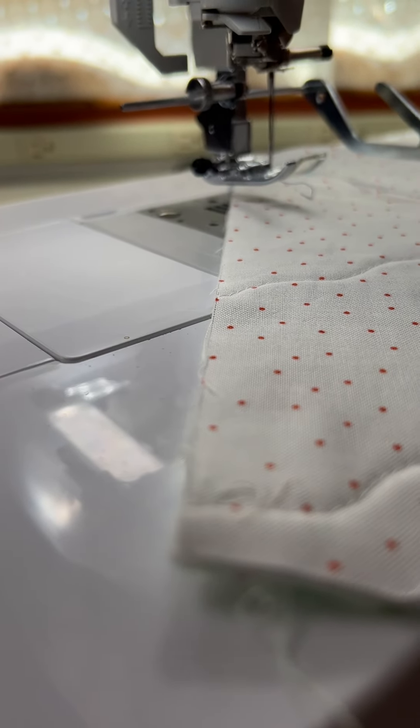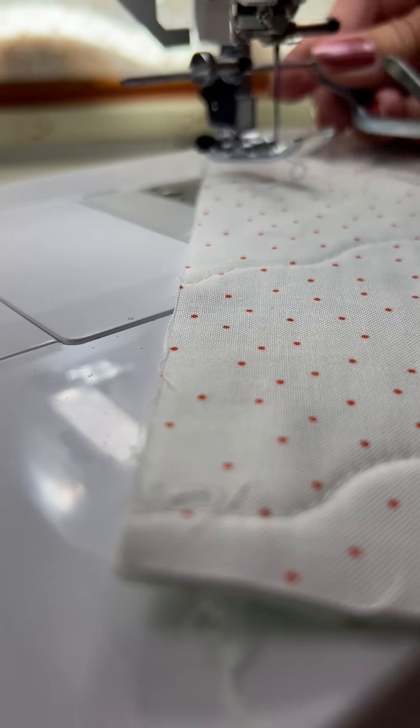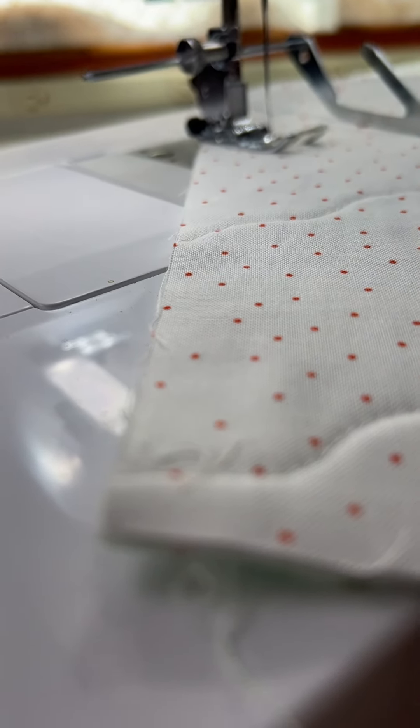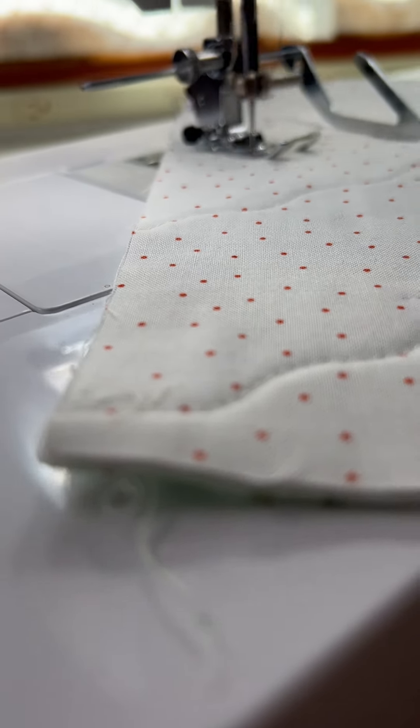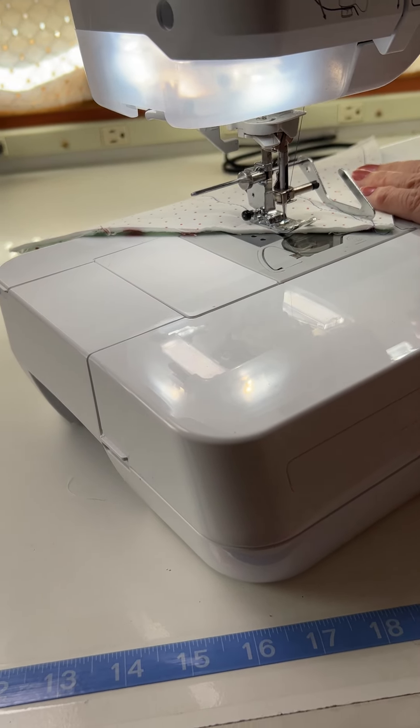So I stitched one line there, and I want to have this next one the same distance apart. I want to do multiple lines and have them at the right distance. All I do is follow along with that quilt guide on my last stitch.